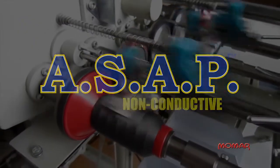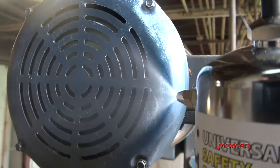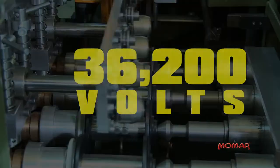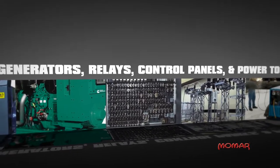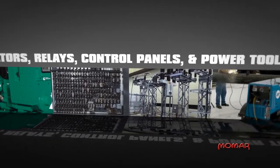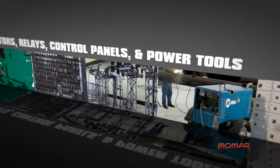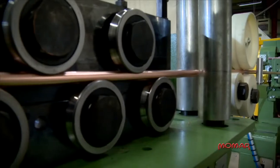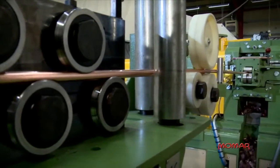ASAP is also non-conductive and can even be used on energized equipment not exceeding the dielectric strength of 36,200 volts, making it ideal for use on generators, relays, control panels, and even power tools. In addition, ASAP is versatile enough to be used on ferrous and non-ferrous metals.